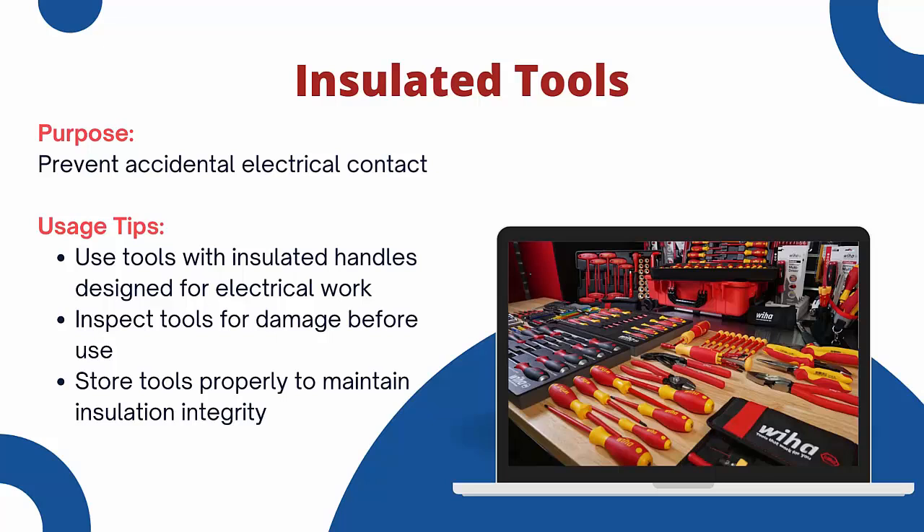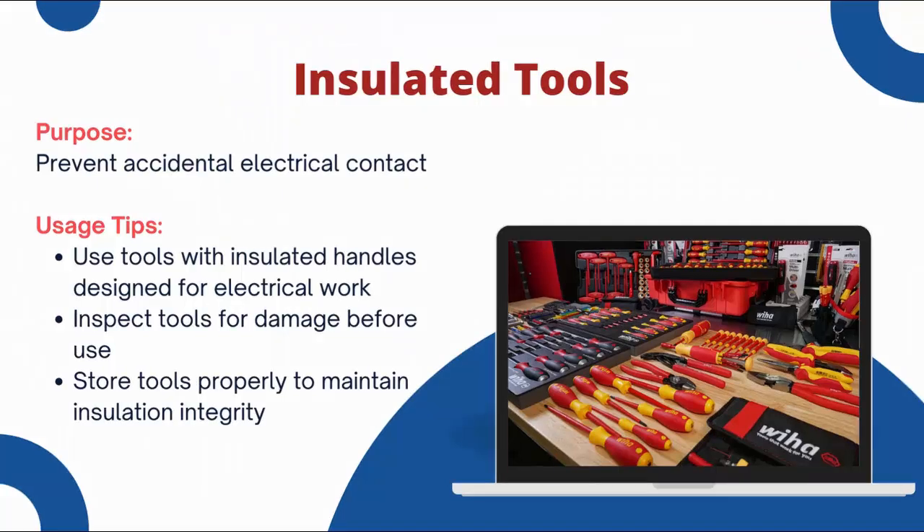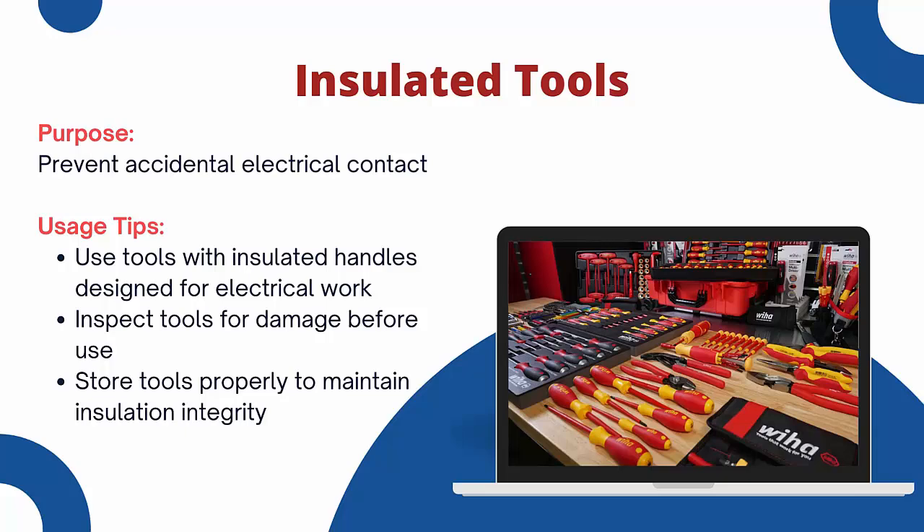Insulated tools are designed to prevent accidental electrical contact. They protect you from electrical shocks while working. Use tools with insulated handles designed for electrical work. Inspect tools for damage before each use. Store tools properly to maintain their insulation integrity. Using insulated tools correctly helps to ensure your safety during electrical work.